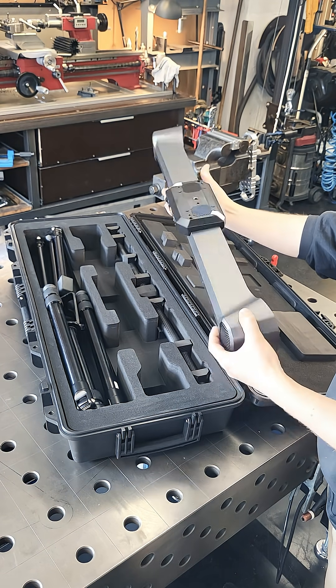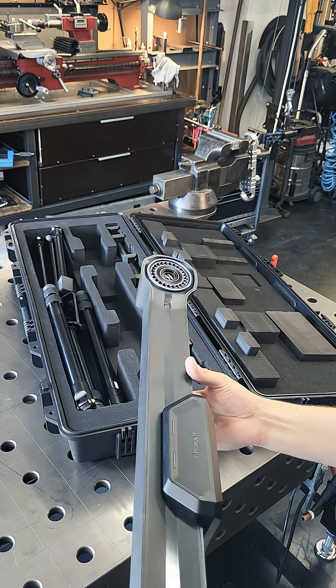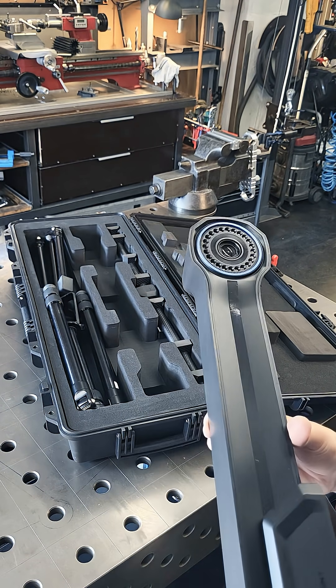This is basically a secondary sensor that tracks the position of the scanner in space, and this is what allows the Trackit to have exceptionally accurate tracking without needing any markers.